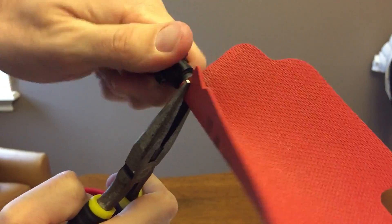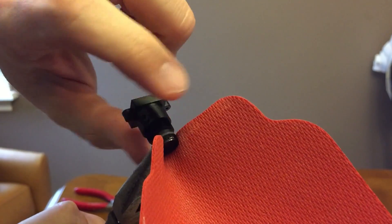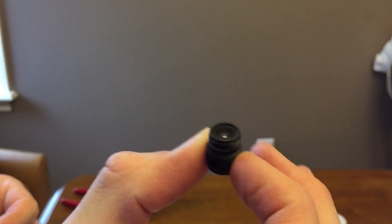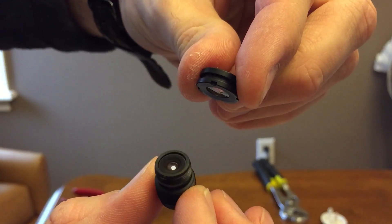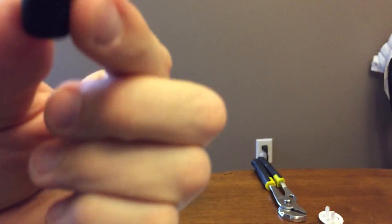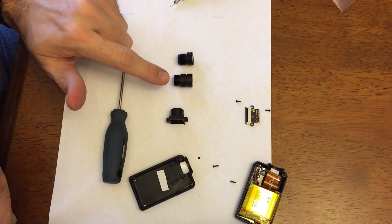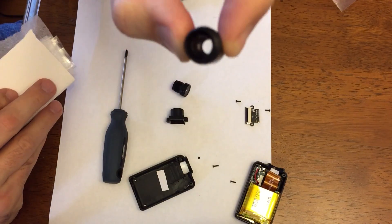It seems to be coming off now. I'll just show you the mistake I made in the first place — I actually unscrewed the front of the lens. I've got the original lens, and this is the new — I think it's a 25mm lens without the IR blocker.